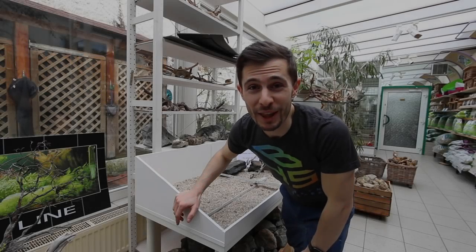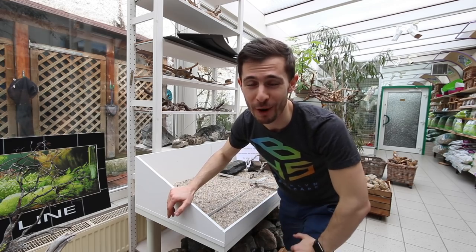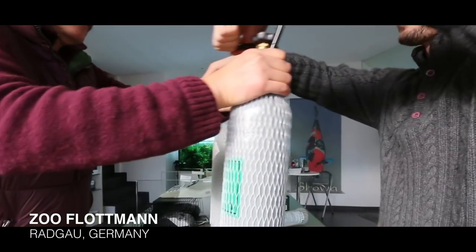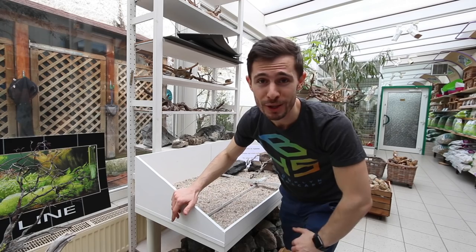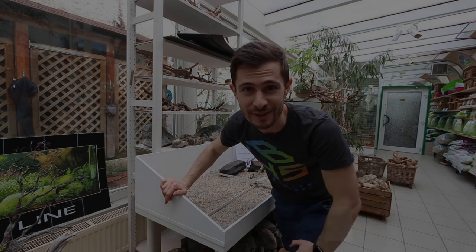Hey, what's up guys and welcome to another pro tip. Today I'm here at Zooflotman — you probably know this shop already from my previous videos, if not check them out — and today's pro tip is about a hardscape dojo: how to build one and why you should use it.